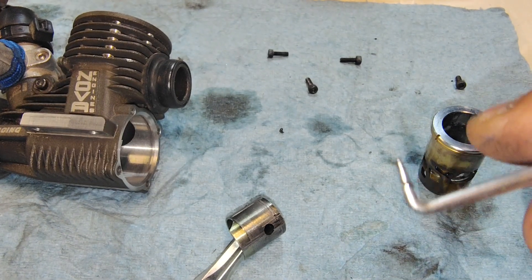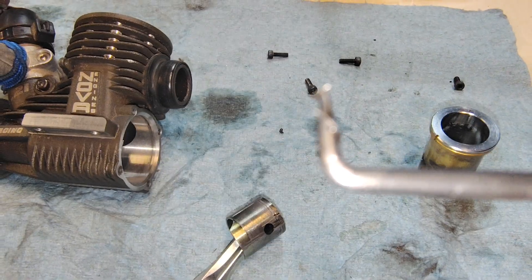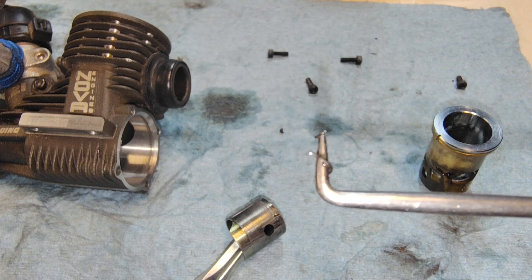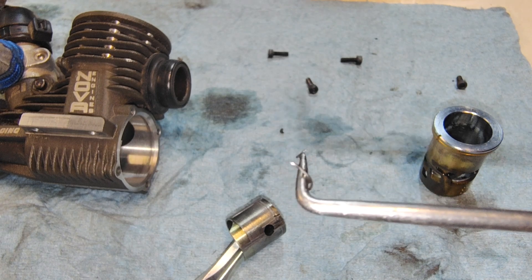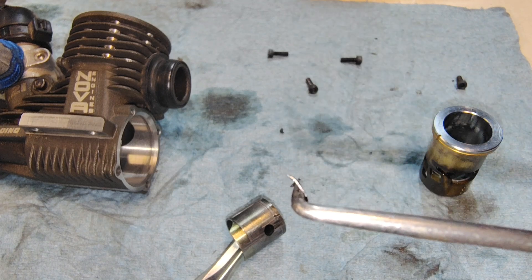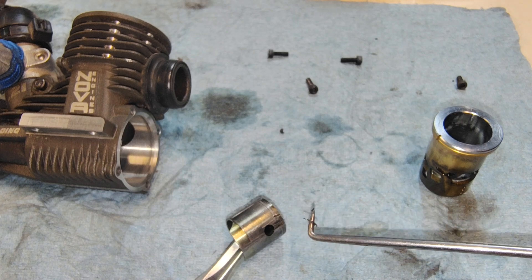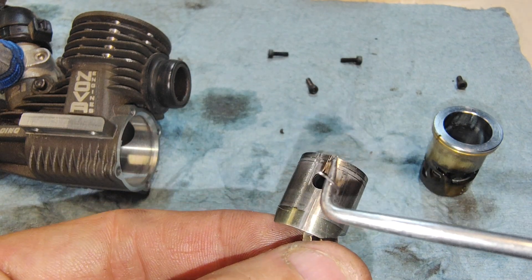Look at that. That's what's left of the little pin clip — see it there? I found a bunch of little metal filings on top of the piston after it locked up.